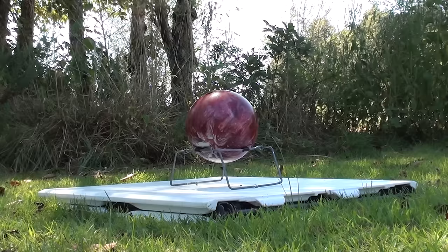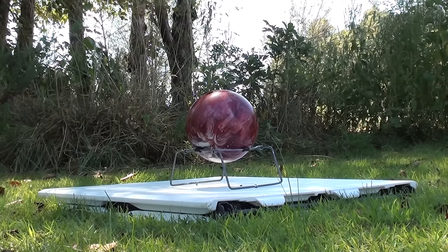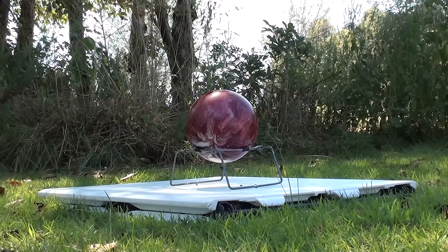Alright guys, out here on this beautiful Kentucky day. We got our bowling ball set up. We got our 400 grain Double Tap 454 Casull loaded into our Ruger Super Red Hawk Alaskan, the 2.5 inch barrel. We are going to see how many rounds it takes to bust this bowling ball. My guess is 2.